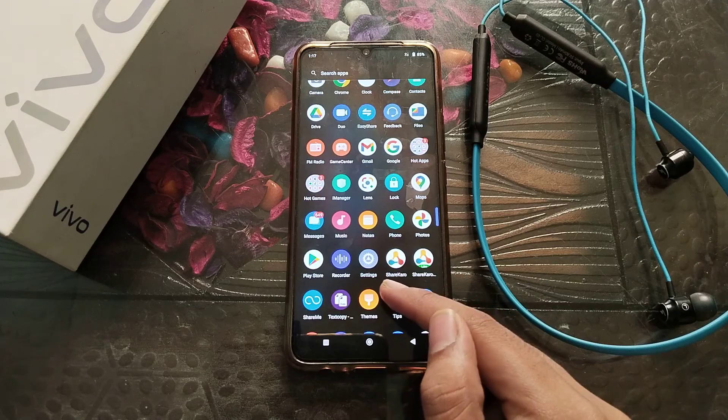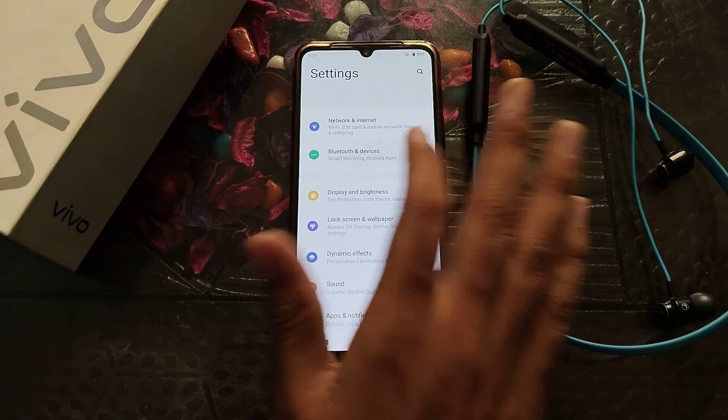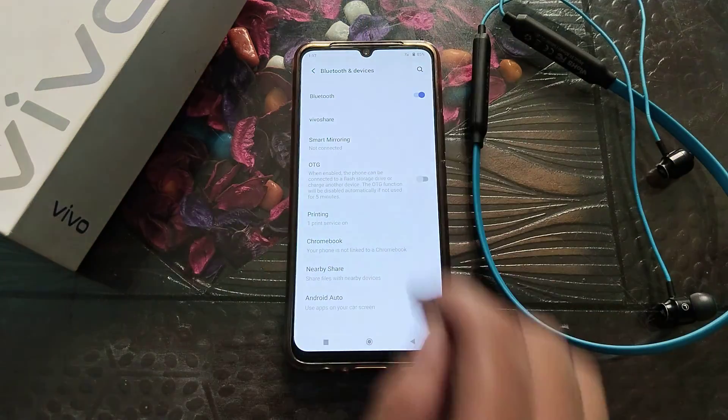Now let's start. First of all, open your phone settings and click on Bluetooth and Device, then click on the Bluetooth option.